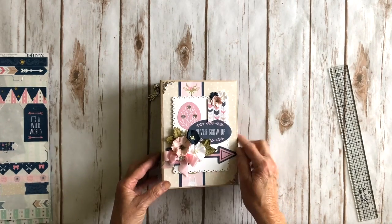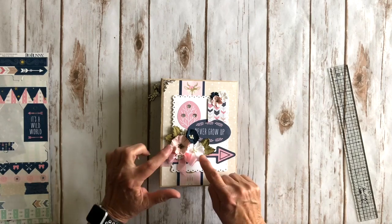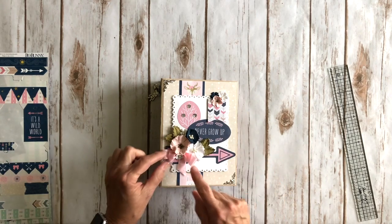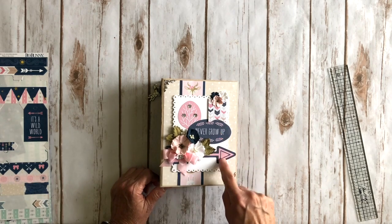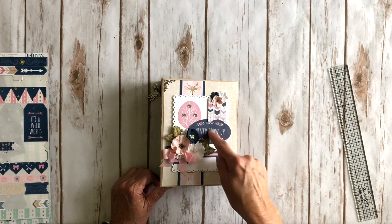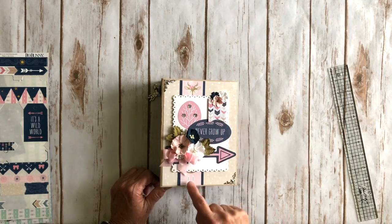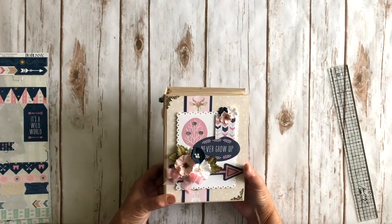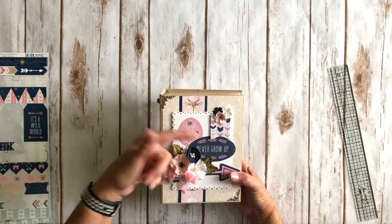I layered those up, and these gorgeous flowers are from 49 and Market — they sent me white ones, pink ones, and navy. The leaves come in the pack with the flowers as well. This is some pink seam binding they sent. The cute little arrow is a die cut, same with the tree. This little image was from a 4x6 cut apart that I trimmed around. This is a border strip from the design paper, layered up here. I added three little sequins from my stash for a little sparkle.